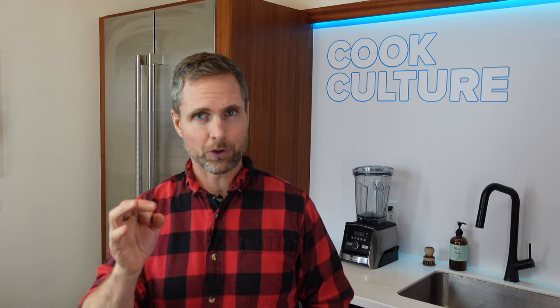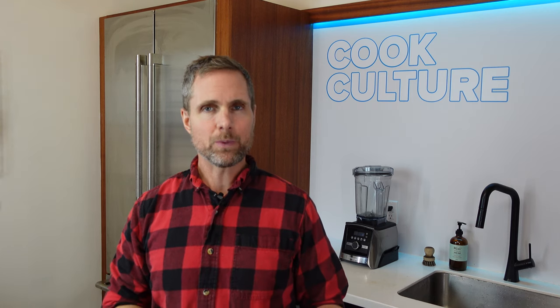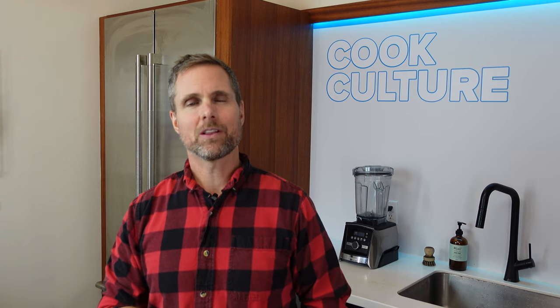I wanted to talk to him to get a real understanding of the best way to use chain mail: is there a good loop size we should be using, when do we use it, and when do we use paste? Here is Steven Muscarella from Field.